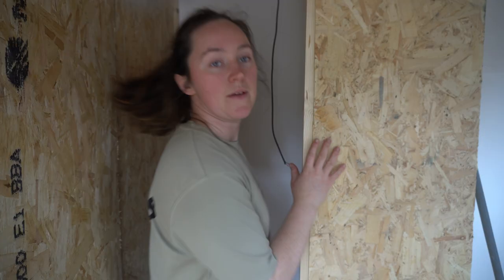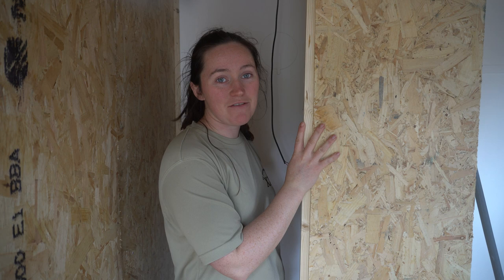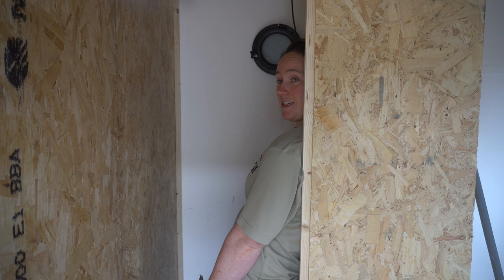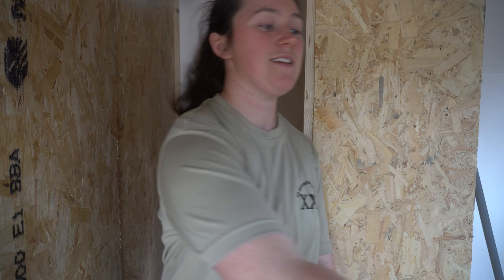Hello everybody, welcome back to part two of our lino bathroom build — that sounds quite fun to say — and we're not messing around at all today. We are on to a really cool little project. I'm putting this little porthole into our bathroom wall, going just here. We're about to make the hole, and then we're going to lino straight away so that it can get tucked in behind this.